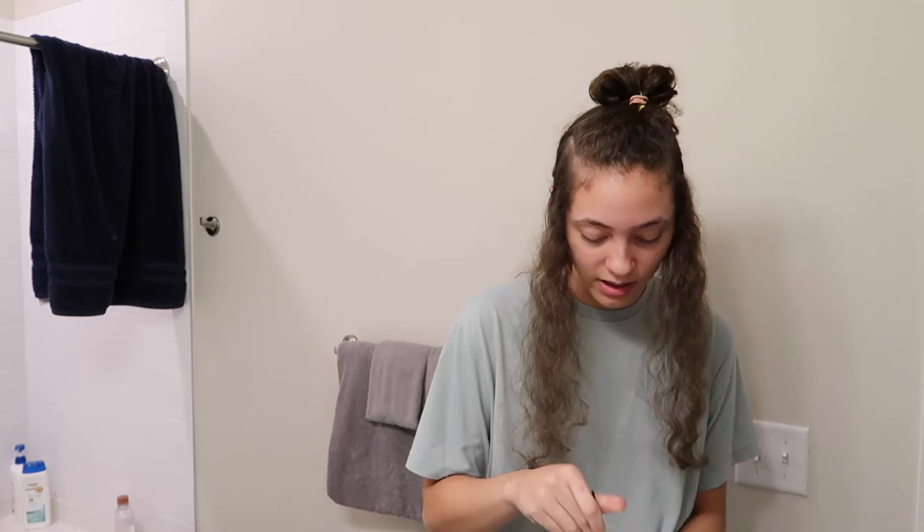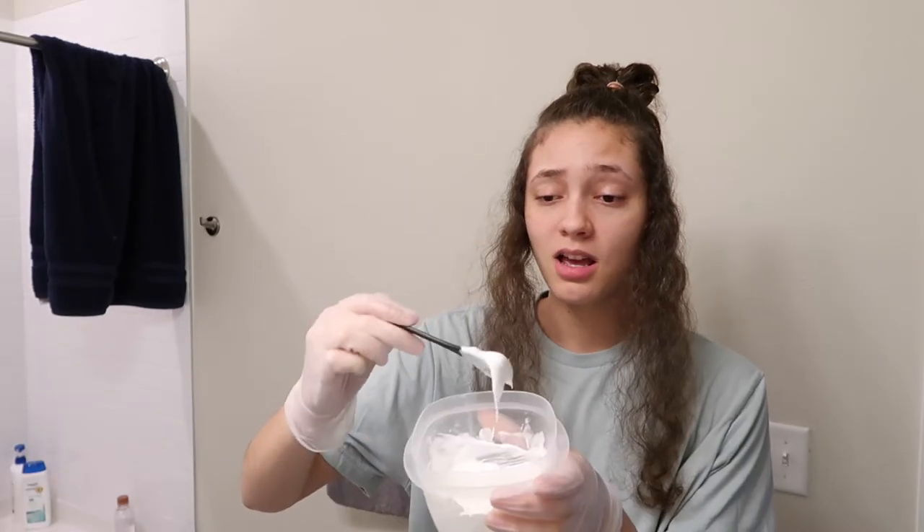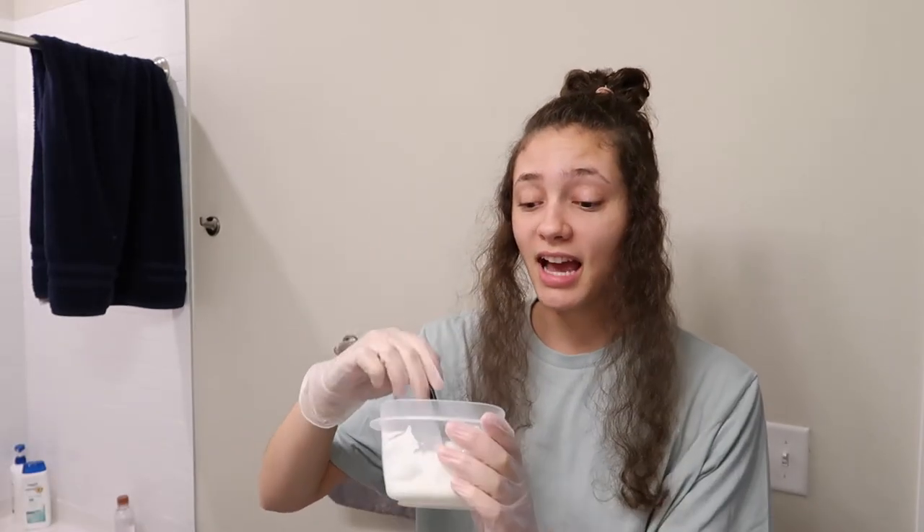I shouldn't be so attached to my hair. Doesn't your hair have like memories or something? Like people cut their hair off to let go of stuff. I feel like it's about time for that. I don't know how people have really long hair and are fine with that — like maybe they're just not mentally ill.